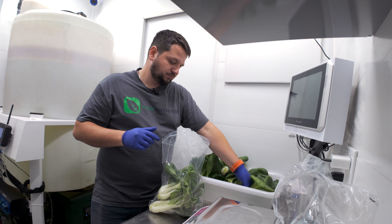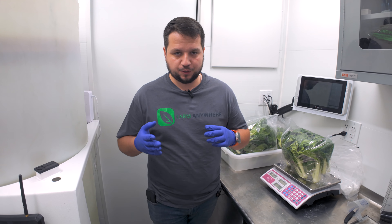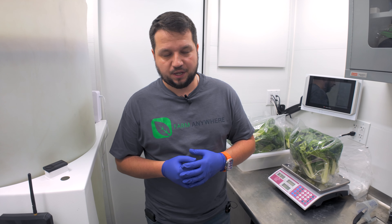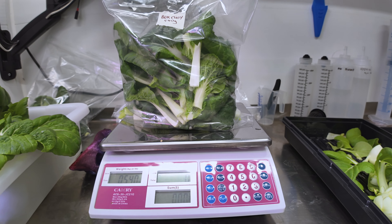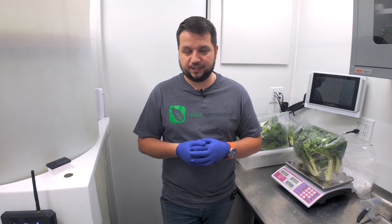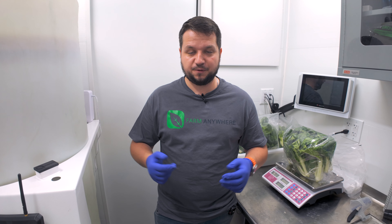That's a wrap for bok choy! We harvested 108 heads in about an hour, including packaging and trimming for loose leaf, which gave us a very good yield of finished produce. It grew extremely quickly — about three to four weeks from nursery transfer into the main grow room. We're going to pack everything into reusable plastic bins for transport and delivery, whether that's resale, wholesale, restaurant, or whatever your use case is. That's how you do bok choy. Stay tuned for the next video, like and subscribe, and leave any questions or comments below — we'll do our best to reply or even make a Q&A video.